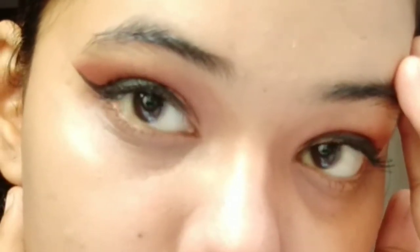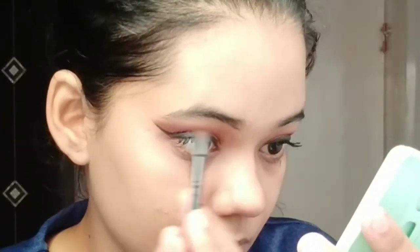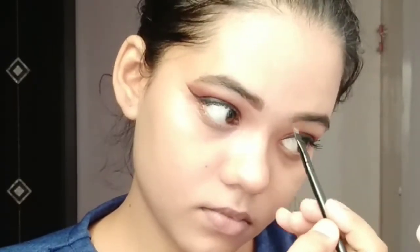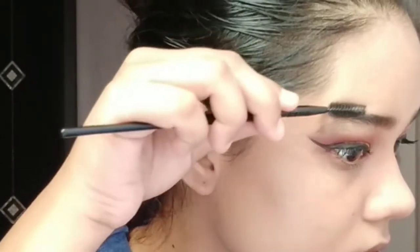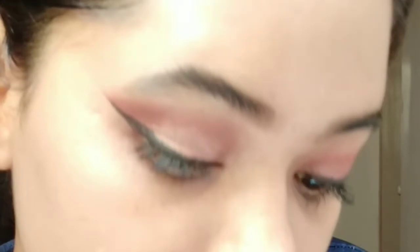Next, I have used an angled flat brush for the eyebrows. I have used a brown shade because my eyebrow is pure black, so I use it for a little finishing. You can also use a little brownish color — if it is black to black it will look more weird. As you can see, it looks perfect. Let me know in the comment section below: how is the eyebrow? Is it good or not?